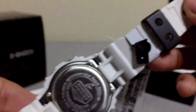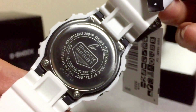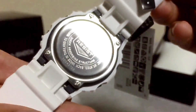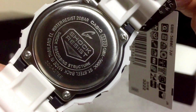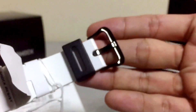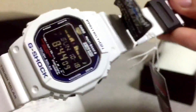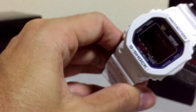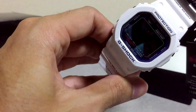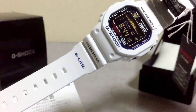Moving on to the back plate, these are all the features of the GWX-5600C, and if you look closely there's a batch number down there as well. Made in Thailand of course, and still 200-meter water resistant, which is really tough and makes this watch suitable for surfers and sports activities. Overall this is a very nice G-Shock watch and it fits very well to the price of over 20,000 Japanese yen.